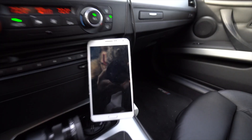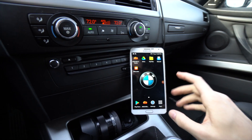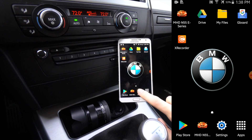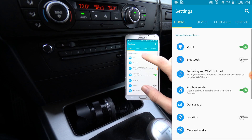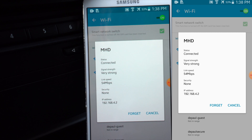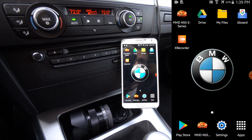I'll screen record everything I do on the phone to make it easier to follow. Once you're on your phone, go to Settings and then to your Wi-Fi connections — not Bluetooth. Go to Wi-Fi connections and you'll see that there is an MHD Wi-Fi network. Connect to that and you'll be connected to the Wi-Fi adapter.